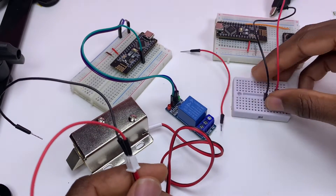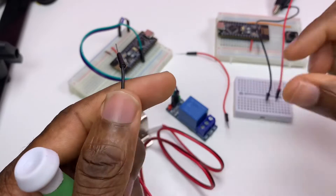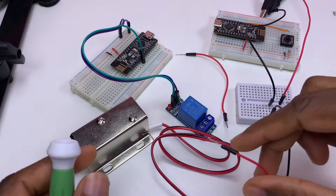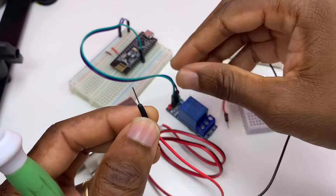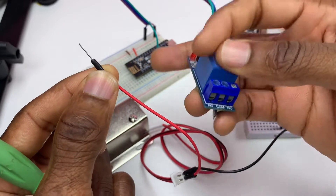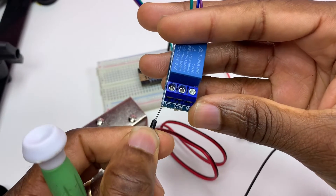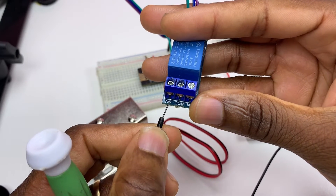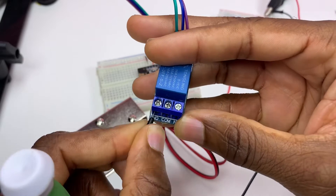As I said before, we need a 12-volt power supply. The ground goes to ground, and this connection — the plus of the solenoid — is to be connected to either normally open or to common on the relay, depending on your preference. I'm going to choose normally open.